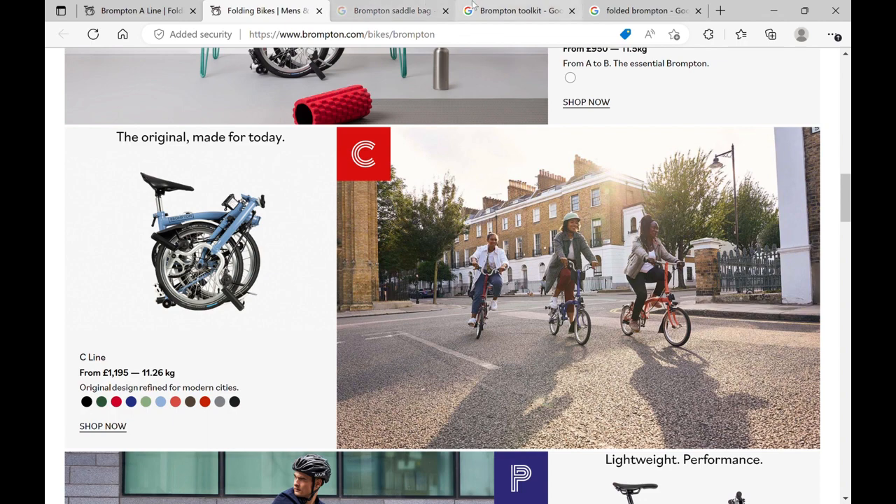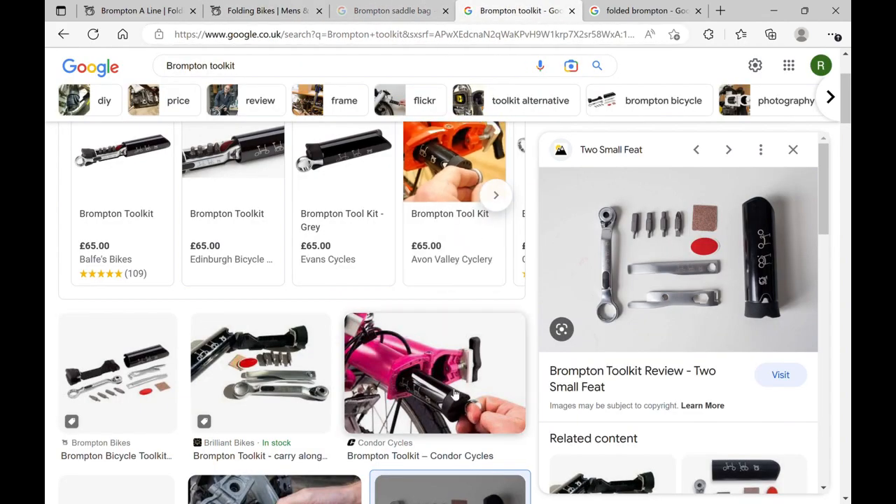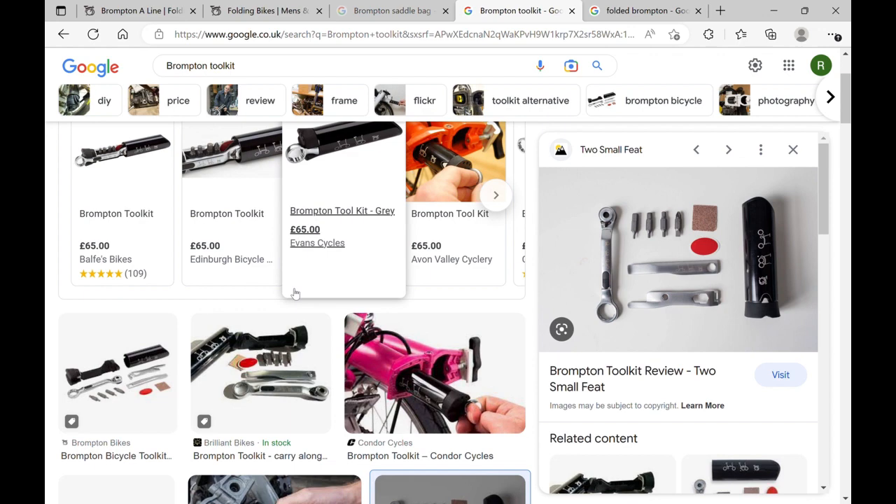Fortunately, Brompton has come up with a very neat solution. It goes in this little package like this and it pops into the front part of the frame tube. The contents include a patch, a bit of sandpaper, a few little tools, tire levers, and a ratchet that you pop those tools into — and it all goes in this little container. It fits perfectly in the tube, but look at the price. That's a lot of money for a toolkit.